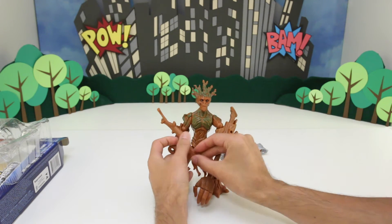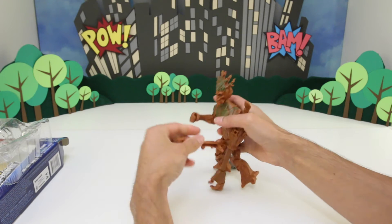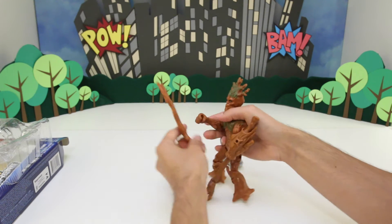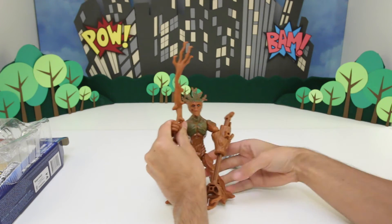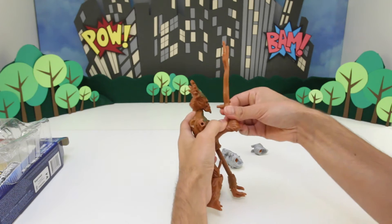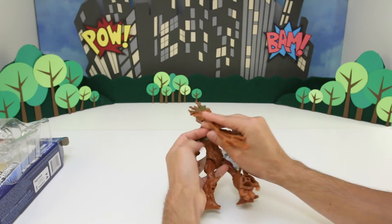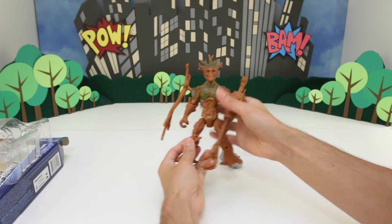Now we got this extra branch here. So he can actually use this as an extra weapon — he can just hold it in his hand. But I think it looks even cooler as extra armor, and you can put it right here on his shoulder.